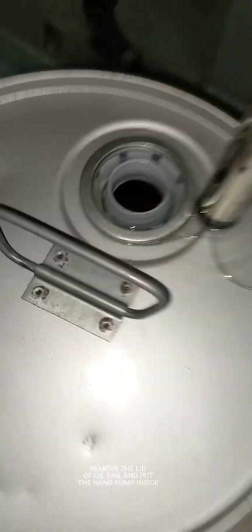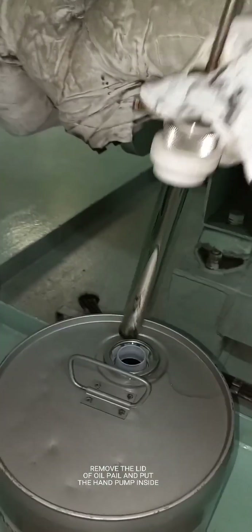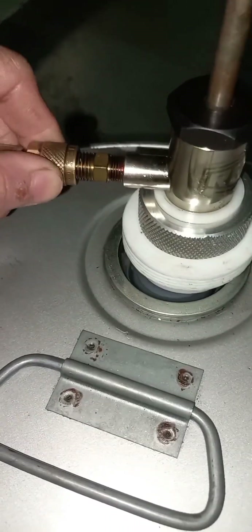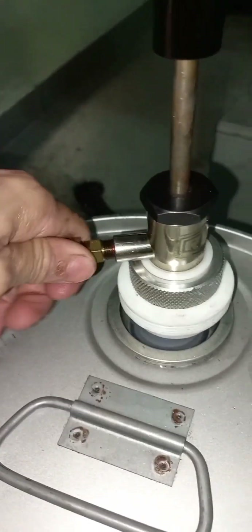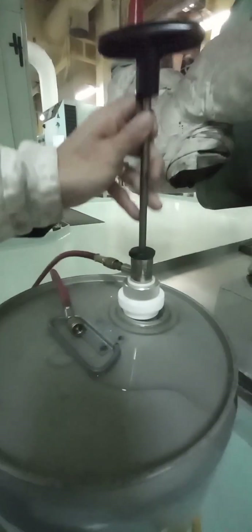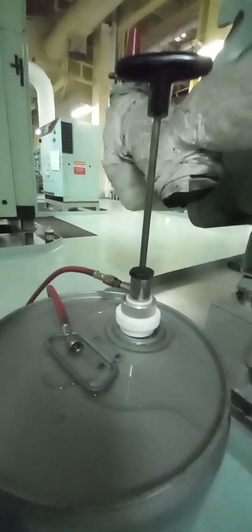Don't forget to tighten using a spanner. Once all are set, remove the lid of the oil pail can and put the hand pump inside. Next, fasten the hose to the hand pump. Bleed the air out of the hose connection. Once oil is coming out of the hose, connect the hose to the fitting for filling.